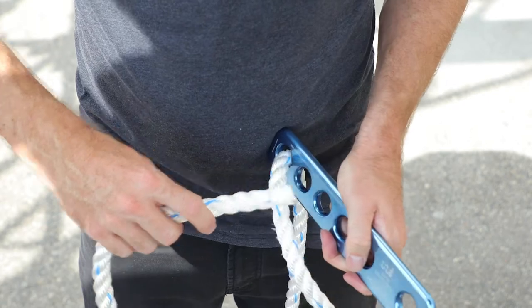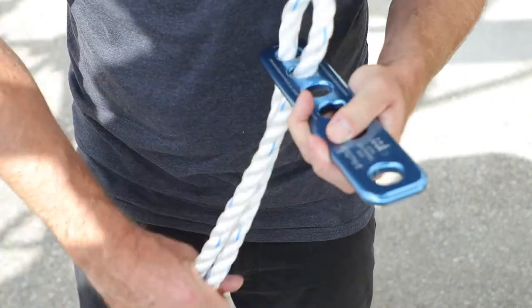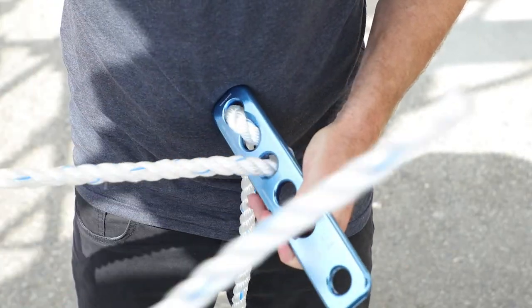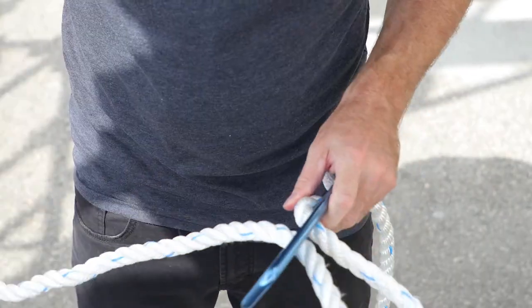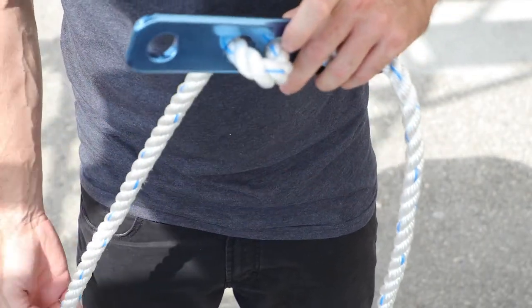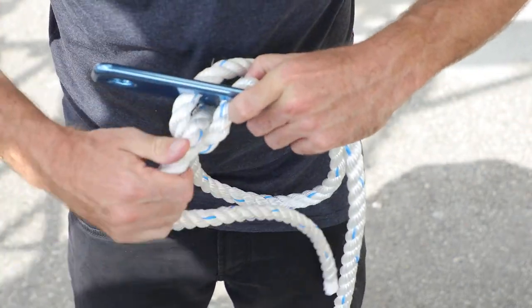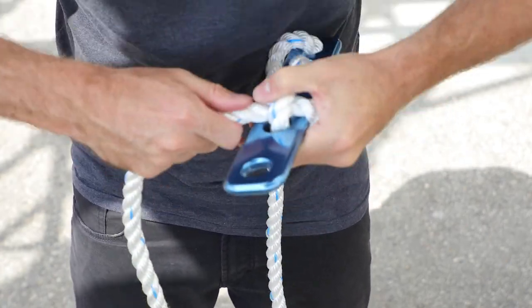Pass approximately 3 feet of rope through hole 6. Weave the end of the rope through hole 5 and pull the rope tight. Weave it through hole 4 and pull the rope tight. Now weave through hole 3 and again pull the rope tight. Now loosely weave the rope through hole 2, past the free end of the rope, under the loop between hole 3 and hole 2. Tighten until all of the rope slack is removed.